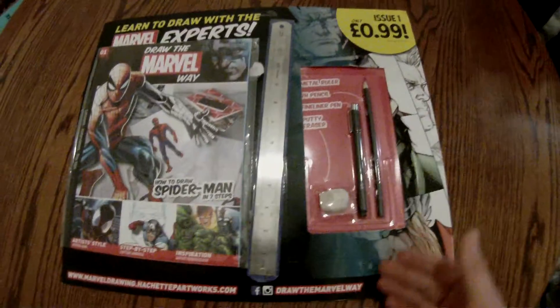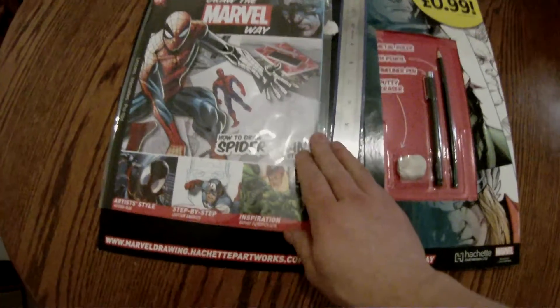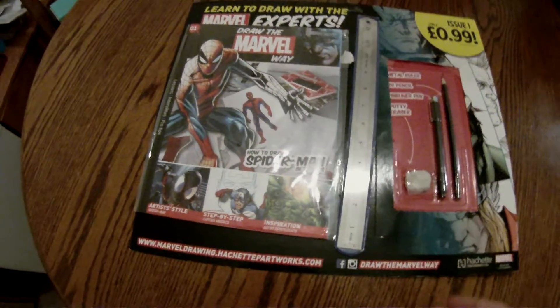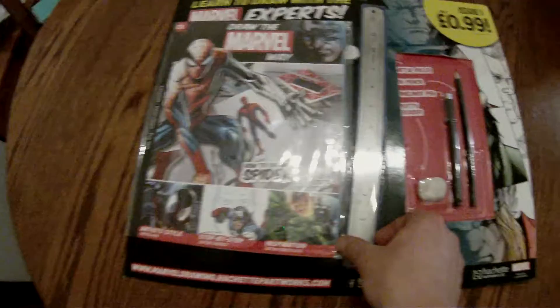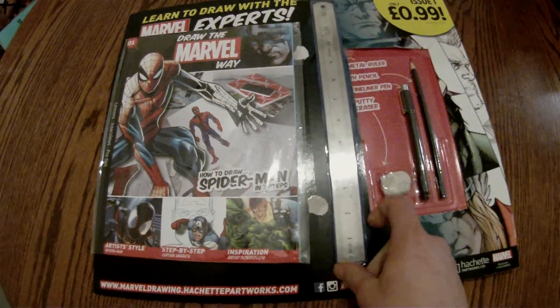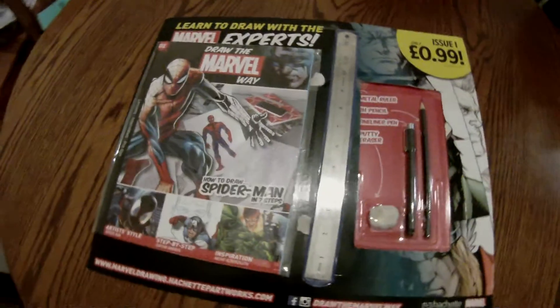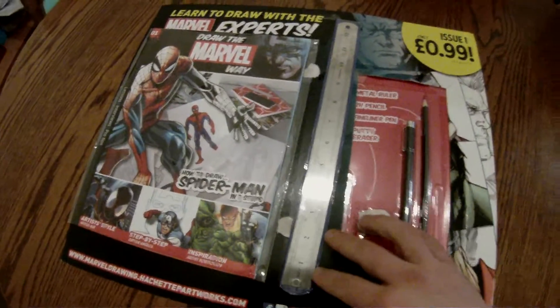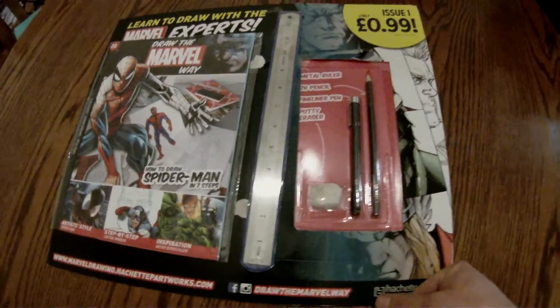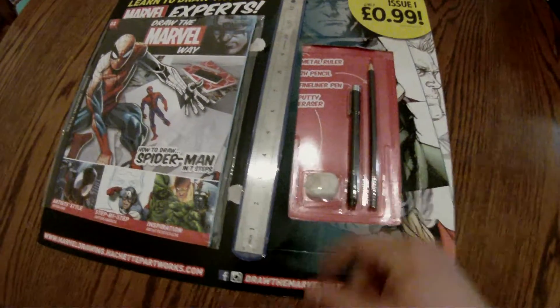First of all, it's 99p — you can't go wrong for that. In that you get a small first issue of How To's. You get a really nice steel straight edge ruler with inch measurements and it's got the lines, 4cm if you're metric — however you have got the numbers.